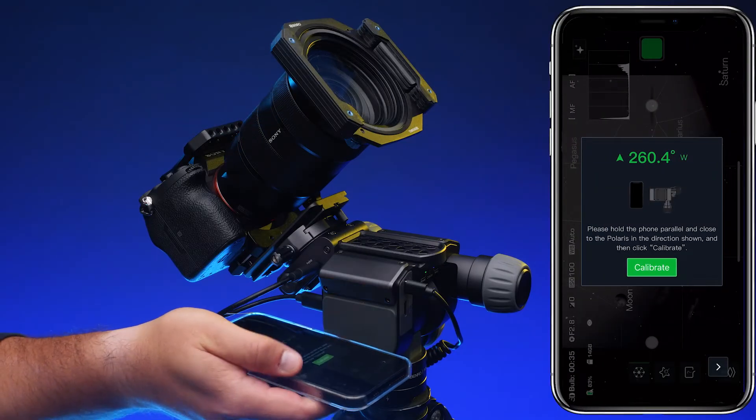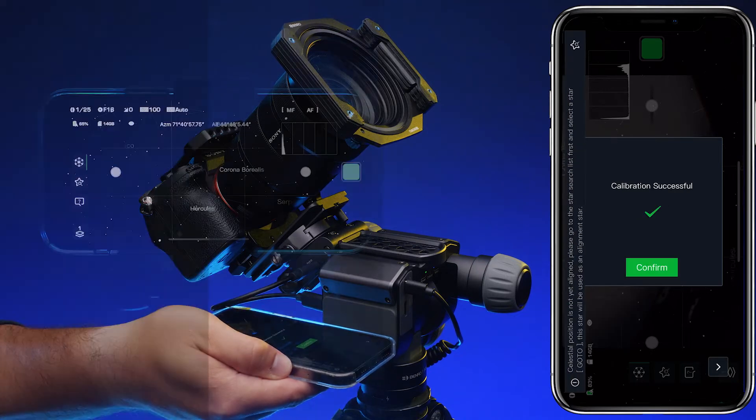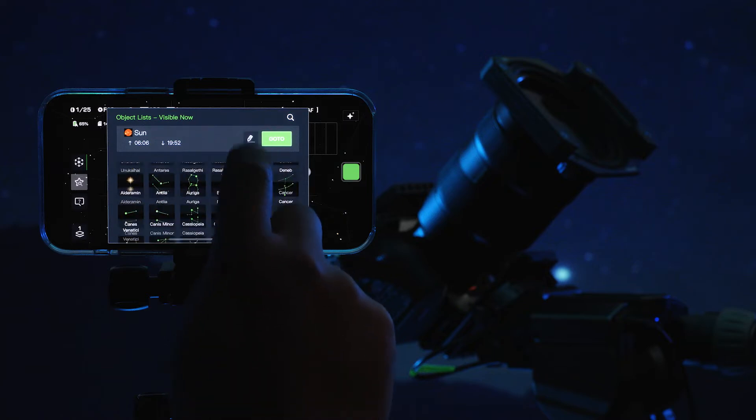Enter Astro mode by pressing the camera icon in the top right corner and selecting Astro. Calibrate the compass by aligning your phone with a non-knob side of Polaris with the top of your phone towards the camera. Press the star search icon and choose an object that is bright in the night sky.